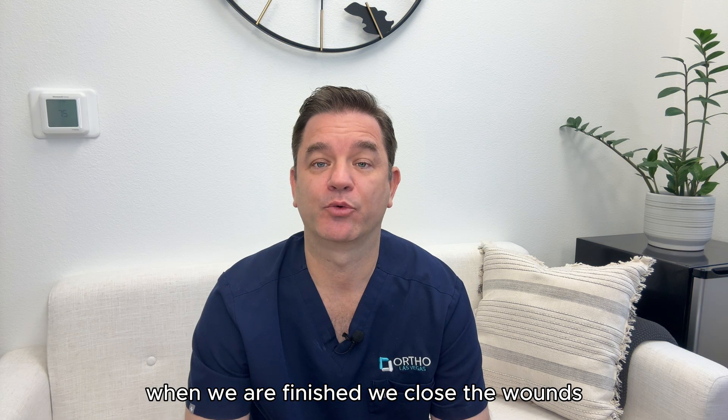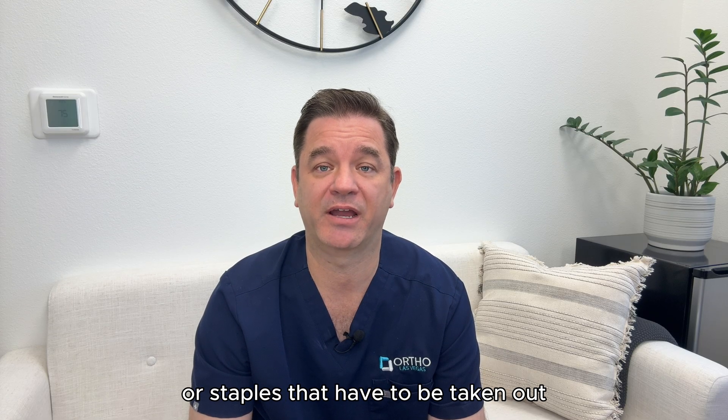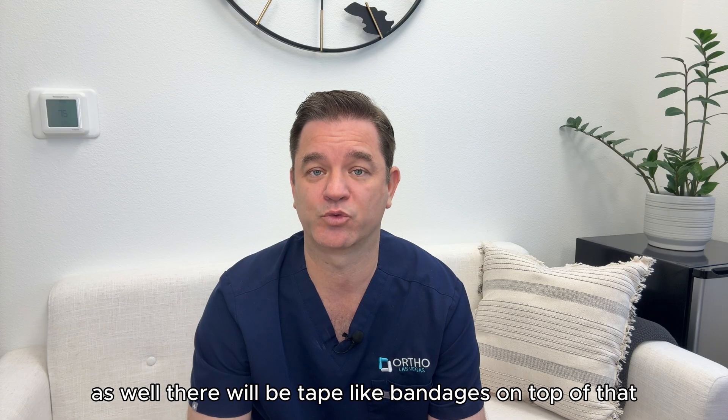The nerve is released. When we are finished, we close the wounds and all the stitches will go underneath the skin like a plastic surgery closure. They'll dissolve over time. There'll be no stitches or staples that have to be taken out. We also use a glue on top of the wound that helps keep tension on the wound and also serves as a cover for the incision as well.